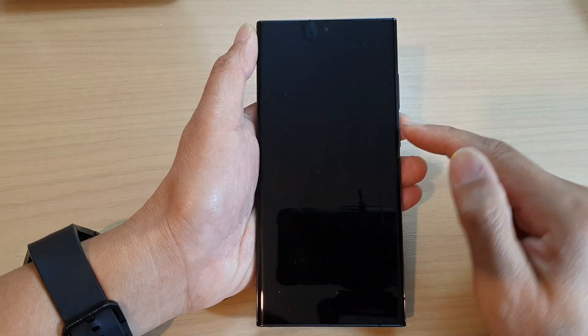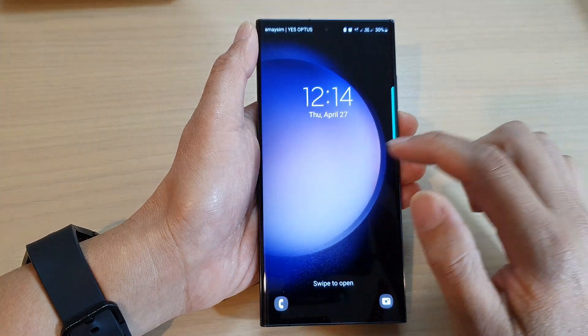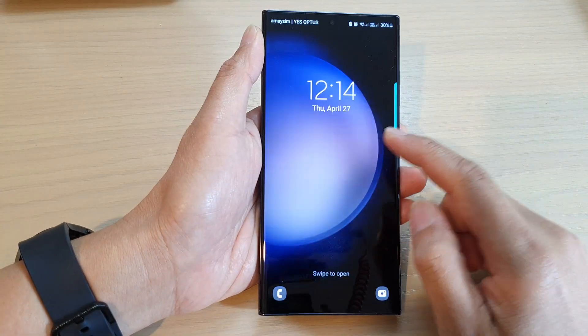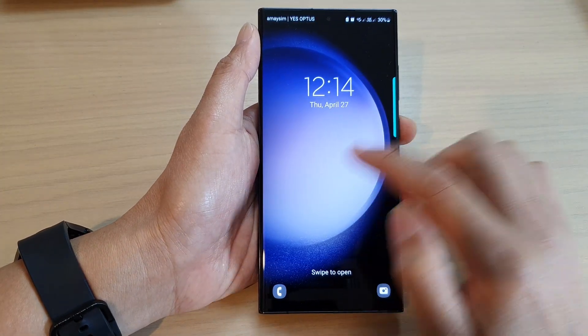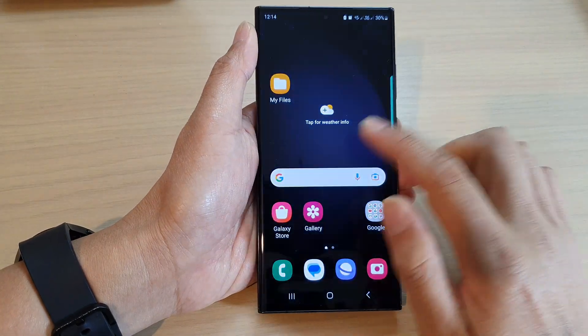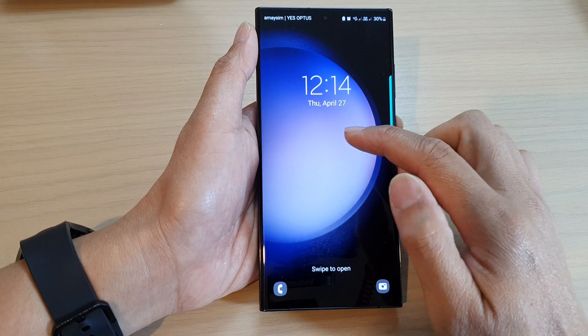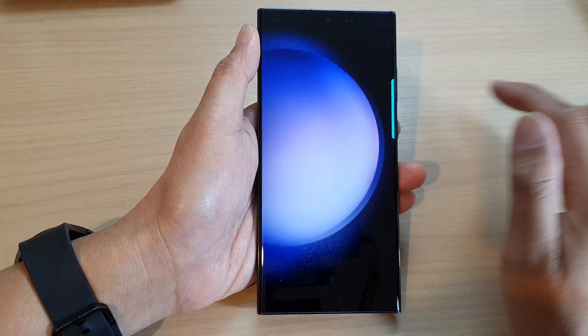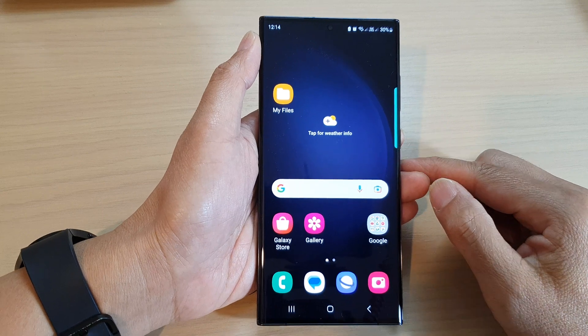Now if I press on the side button to lock my screen, you can see that I have successfully removed the pin or password and I can simply access my phone without the need to put in a pin or a password. And that is how you can remove a lock screen pin or password or a pattern lock on the Samsung Galaxy S23 series.